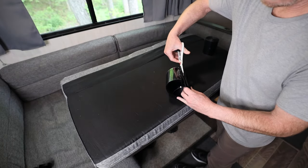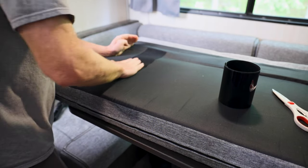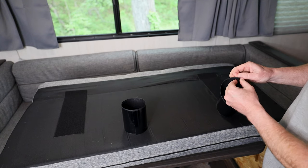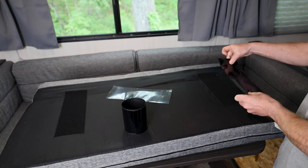We are going to test this out after we get it installed, but first I want to show you how it's done. I'm going to take the cushion and set it upside down, cut a strip long enough to put on one side, and then the matched length of a strip on the opposite side. Now you may ask: how am I going to get the other side on the board and have it aligned correctly? The answer is pretty easy.